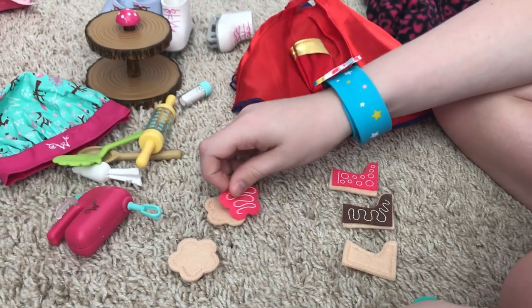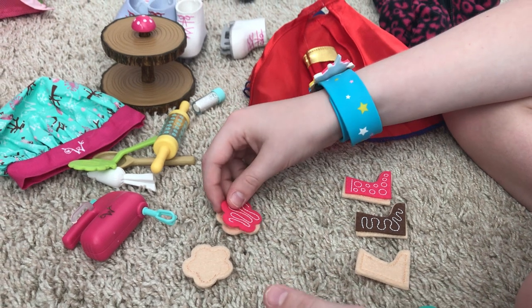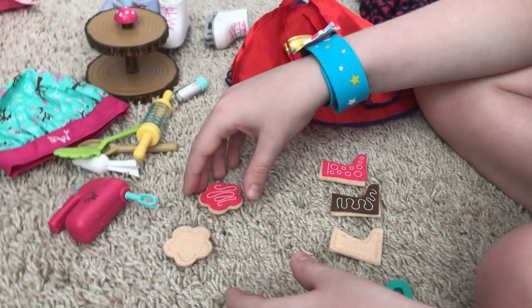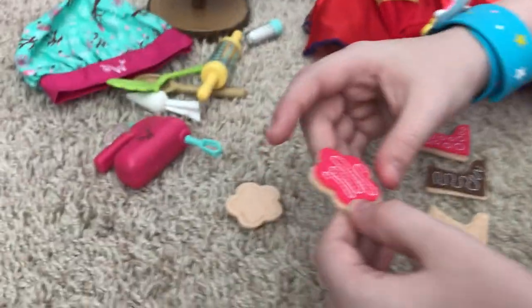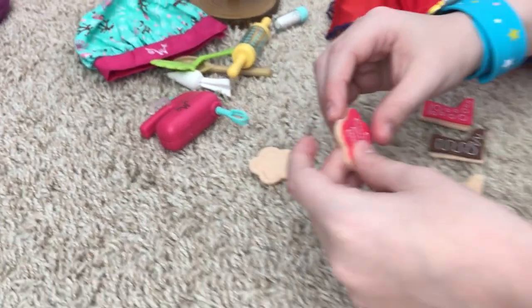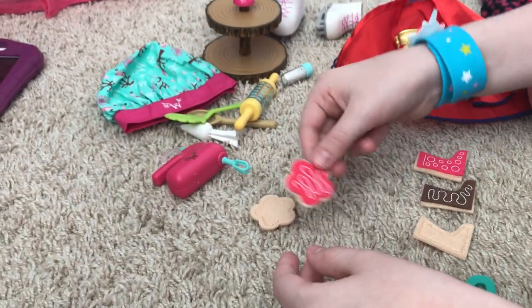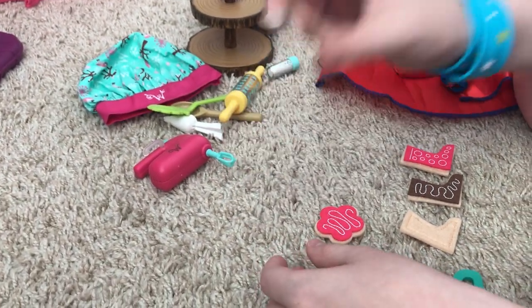Sometimes people don't like frosting, and that's fine — but frosting is my very favorite part of the cookie. This one is not edible, do not eat it. It also comes with a plain one.